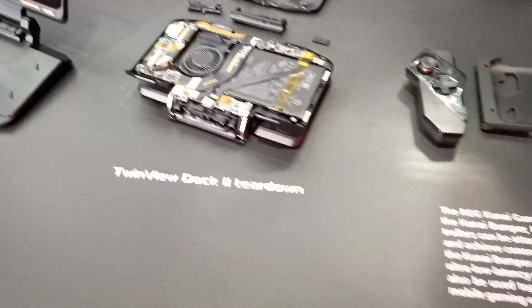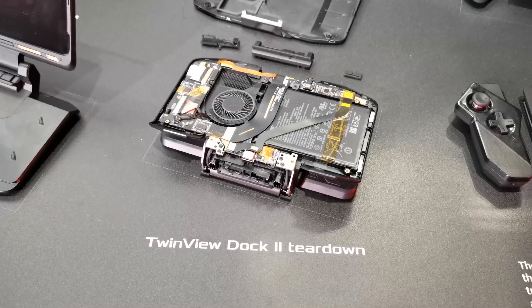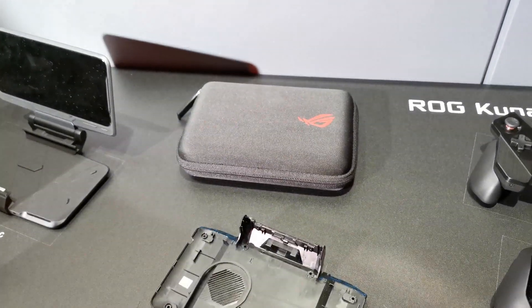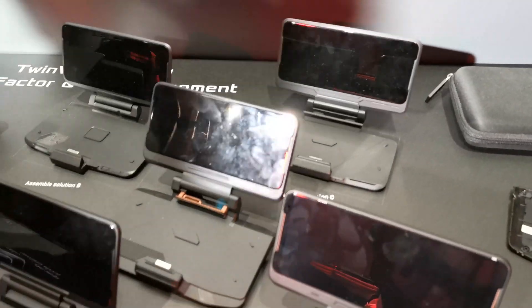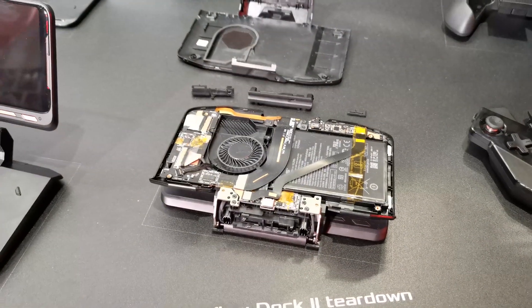Now we move to the TwinView Dock 2, which is torn down here so you can see the insides. It provides an extra 5000mAh battery on top of the 6000mAh of the phone, plus an extra display with the same diagonal size and the same resolution.